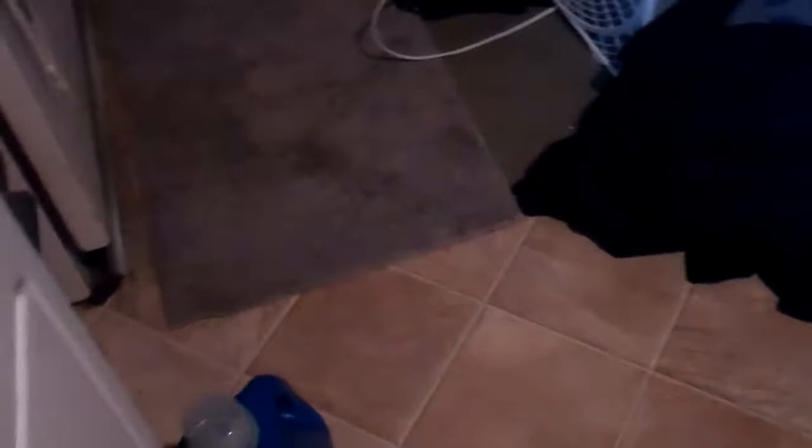I also upgraded my wedges to the Mizuno MP R12 wedges. This is a 60 degree with 5 degrees of bounce. It comes with the stock DG spinner shaft and again the white multi-compound grip. That is my bag.